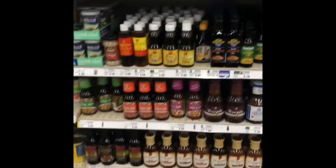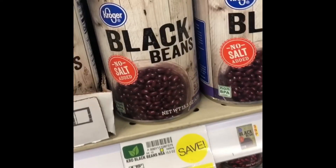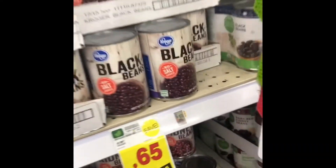We have some black rice. Oh yeah, black rice. We got black beans. Can you get that black bean for me, Brandon? Sure. All we need is black rice. Yep, let's go find some. They don't have none here.